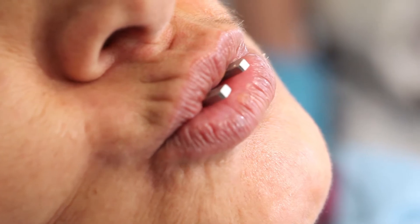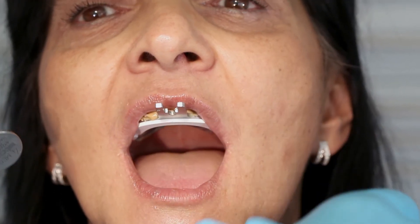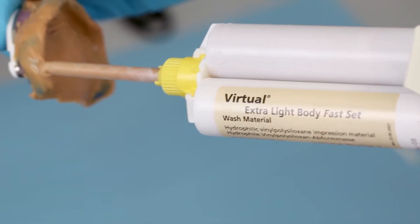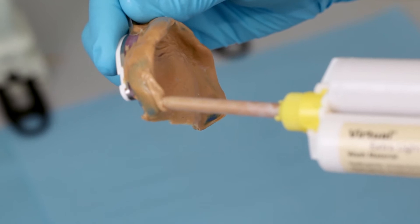Small voids and inaccuracies can be corrected with the virtual extra light body. Proceed in the usual way. When the tray is removed, you should be able to feel the suction effect.